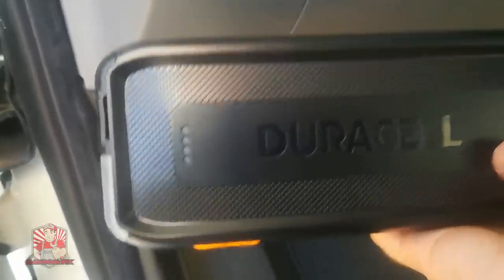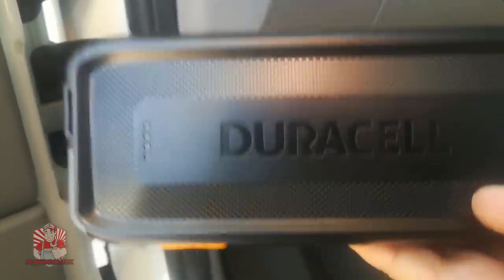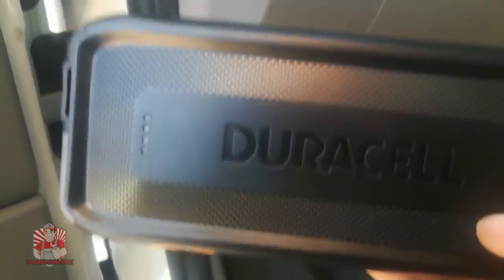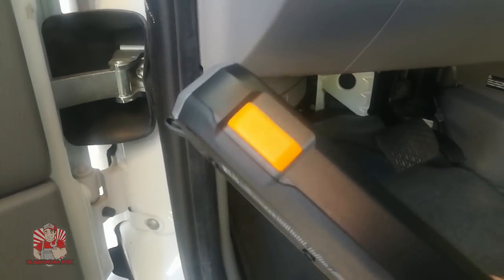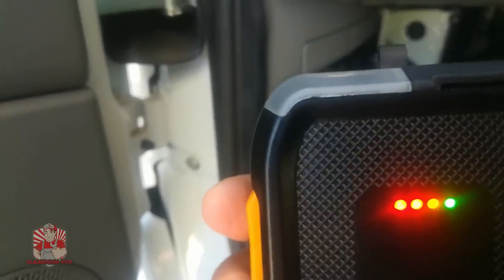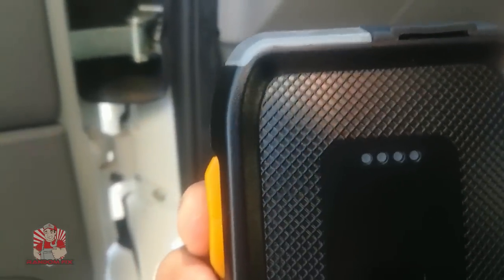I'm going to show you guys my attempt at jump starting a diesel Mercedes using one of these Duracell lithium ion powered jump starters. I'm going to be a little nervous about this because last time I jump started this vehicle it took me over half an hour using a car. I've had this in my glove box for about three weeks and haven't charged it since, but the battery is reading full.